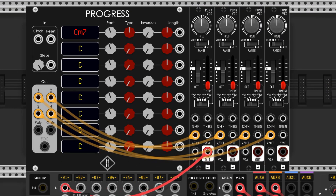The output marked 1 will produce the root note, 2 will produce the 3rd, 3 will produce the 5th, and 4 will produce the 7th if applicable.